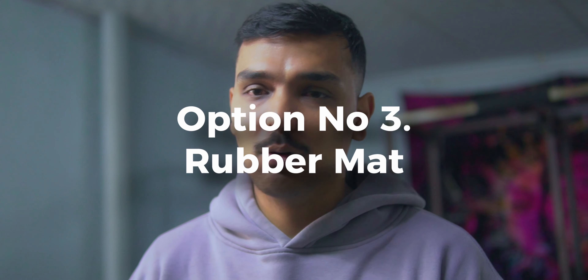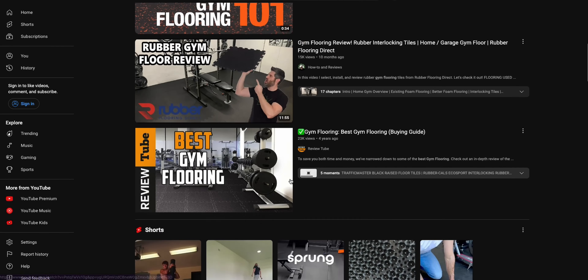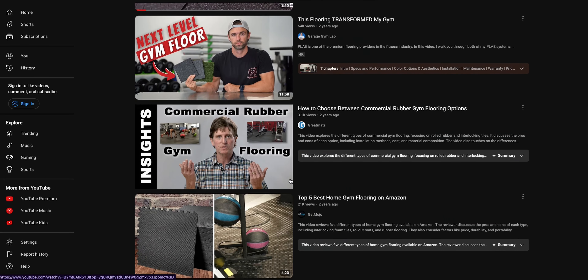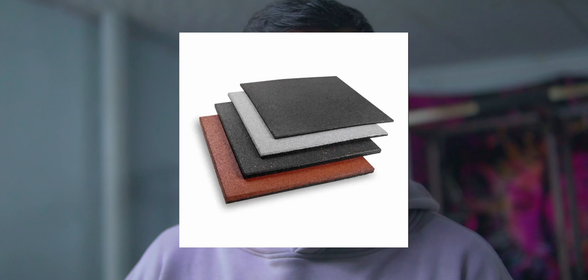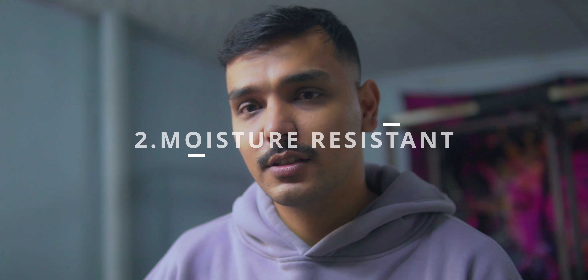Moving on to our third and most popular option: the rubber mat. If you just Google it, 90% of results support the rubber mat. They come in various shapes, colors, and sizes like interlocking tiles. The most popular is the horse stall mat, which is made from recycled tires — very thick, dense, and heavy material, making it very durable for weight training and powerlifting.